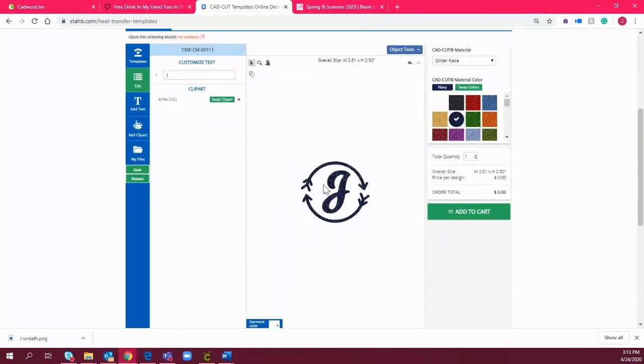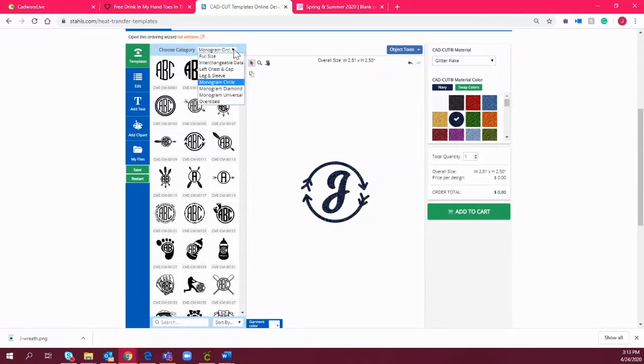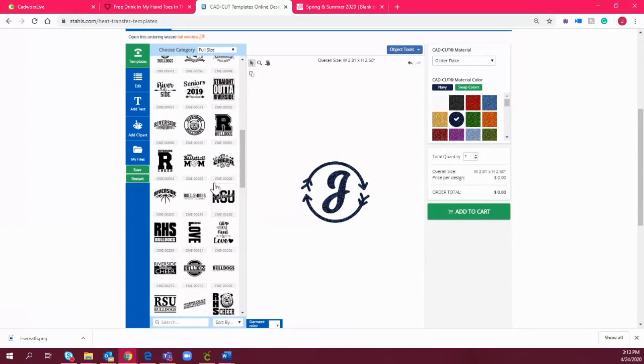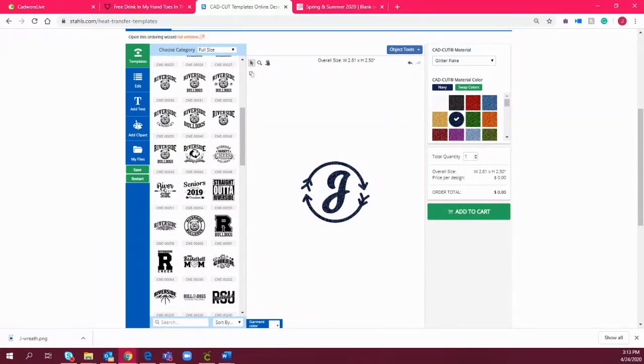Templates is a great way to pull inspiration if you're not wanting to order a transfer. It's a great resource because we stay pretty up to date with what's trending. It's not just for monograms — you can get a variety of different heat transfer designs. I was just showing you the monograms specifically for today's design, but there's a lot you can utilize here.